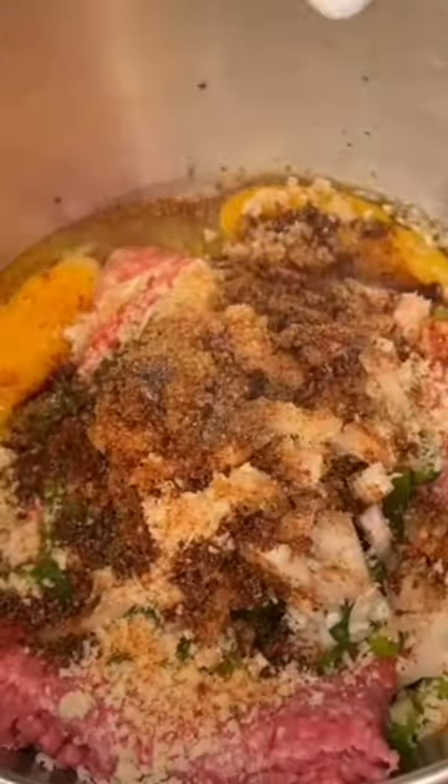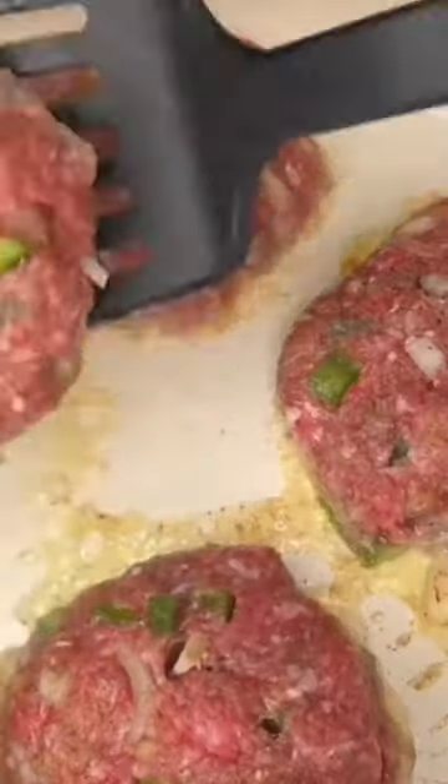Then I started on my Salisbury steak. I used ground beef, onion, bell pepper, eggs, Worcestershire sauce, and bread crumbs. I formed them into little patties and cooked them on each side for about six minutes each.